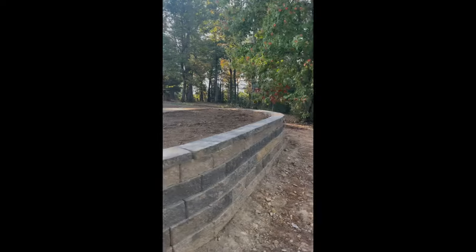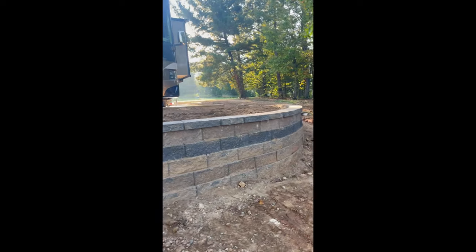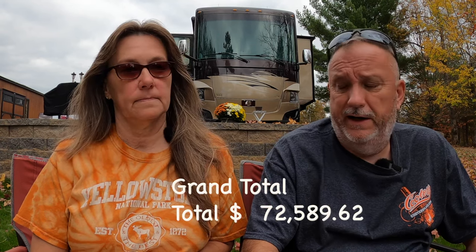I built the retaining wall by hand — roughly 260 blocks plus wall caps that I had to saw-cut and glue down. It came out really nice, with mulch and stepping stones included. The grand total for everything — the shed, the RV pad, all the electrical work, all the infrastructure, the septic system, and two driveways — not including the purchase of the property, surveying, and that kind of stuff — was $72,589.62. When we're ready to build a house, all we have to do is put the slab in, tie into the septic, and build.